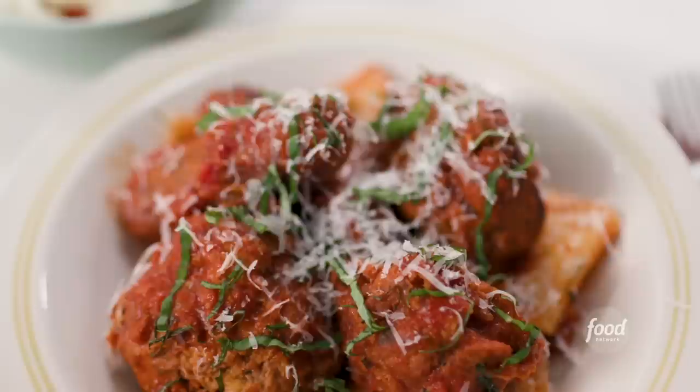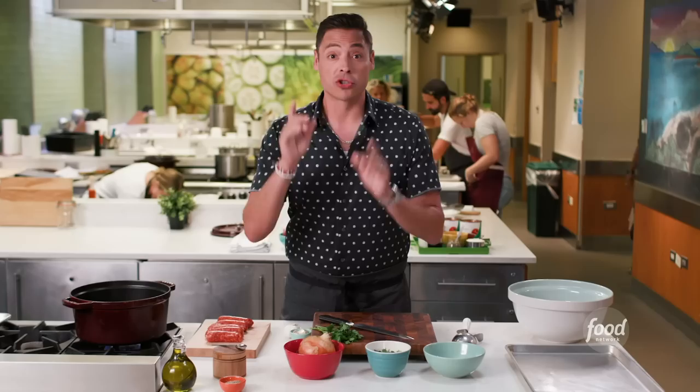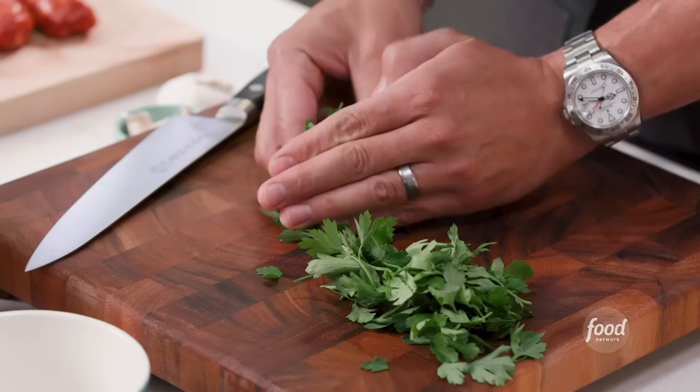You guys are gonna make it along with me today just like my mama made it growing up. Let's start by getting our heat on — you need a big heavy pot for this. We'll start with your onion, garlic, and parsley. Here's some fresh parsley; just pick out all those individual leaves. Then take your parsley and gently roll it in your fingers to make a tight little ball without bruising it.